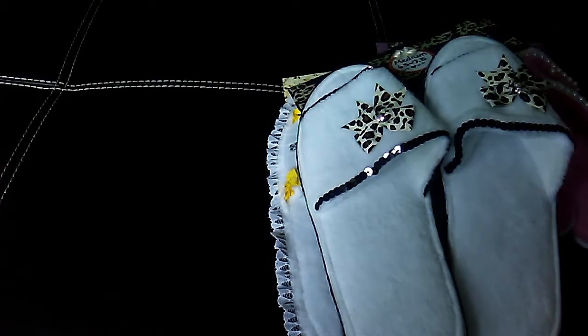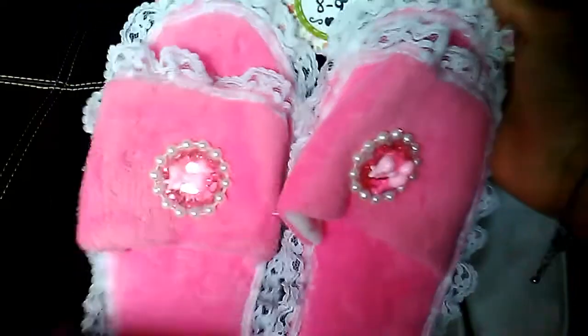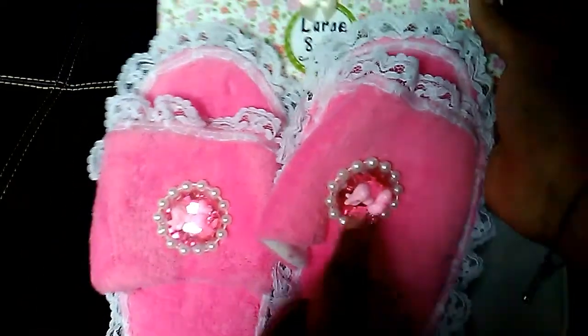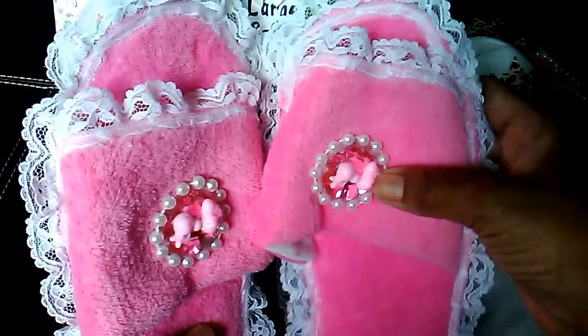This one is in a size medium. I have several pink pairs. This pair here I used the white lace on the pink slipper and I added some pearl trim around a pink bling piece, and then the little bow is actually a piece of a hair bow.